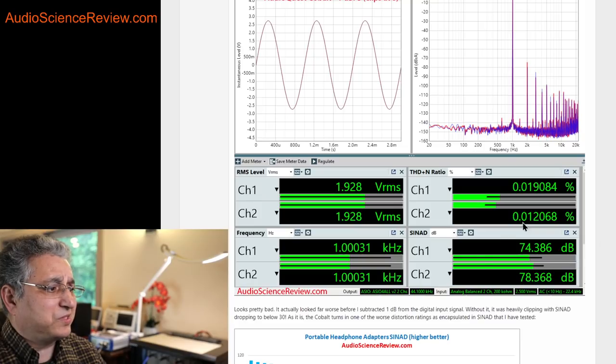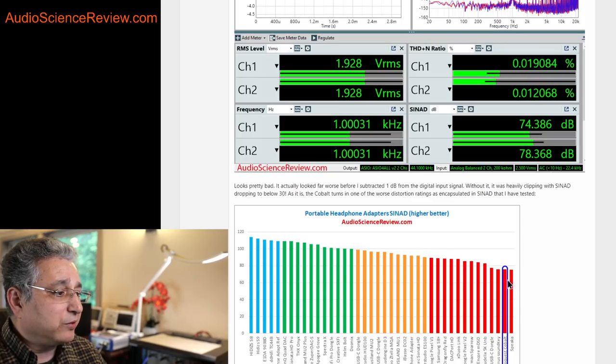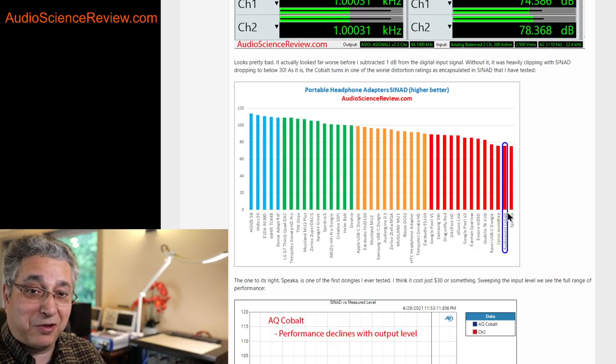Performance is still pretty dismal. SINAD — a measure of all the harmonics added together and the noise floor of the DAC combined — is somewhere between 74 and 78 depending on which channel you look at. Averaging them up, you get about 75 or 76. That places the AudioQuest Cobalt as the second worst dongle I've ever tested.